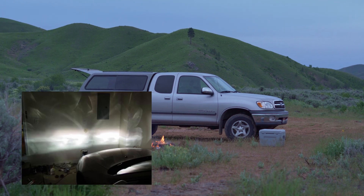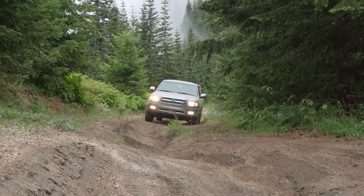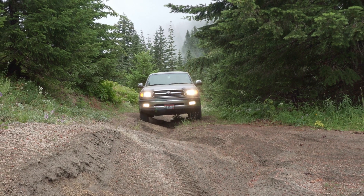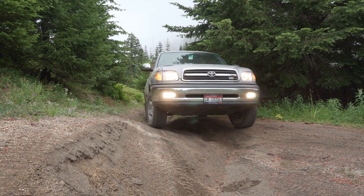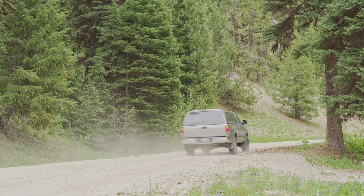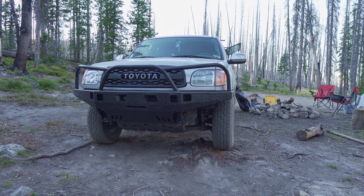Putting an LED bulb in a reflector housing causes a lot of scattering and poor overall throw of light. While it might seem really bright, you won't have a clean cutoff line and it's not actually an improvement in performance — you'll be blinding other drivers. You might see slightly better but overall it's a much worse way to go. Traditional halogens are a better throw of light even if they feel a little weaker.